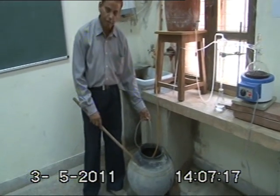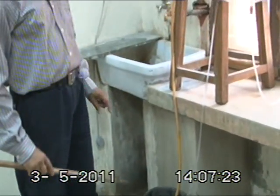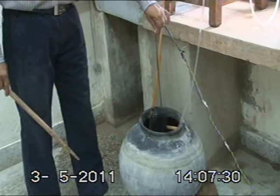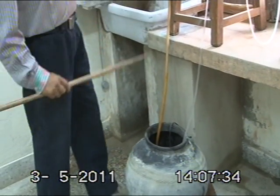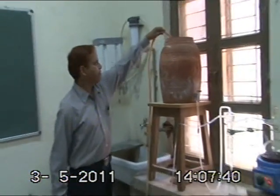The water gets cool very comfortably in the earthen pot, and then this water is recycled — it is pumped back to the upper tank through a motor. This is a small submersible motor that is pumping the water from this container back to this tank. I can show you how the water is going into the tank.